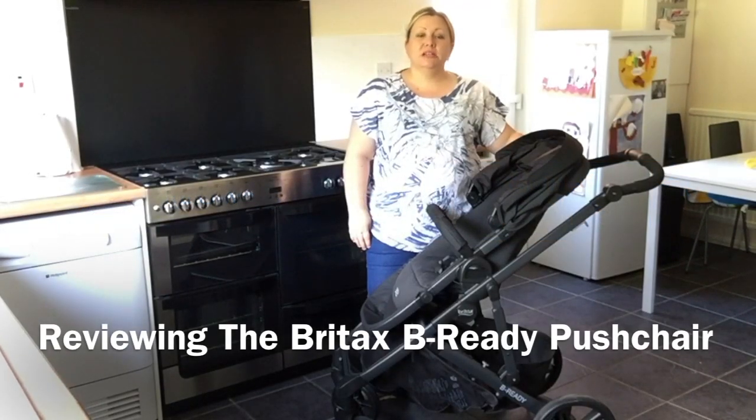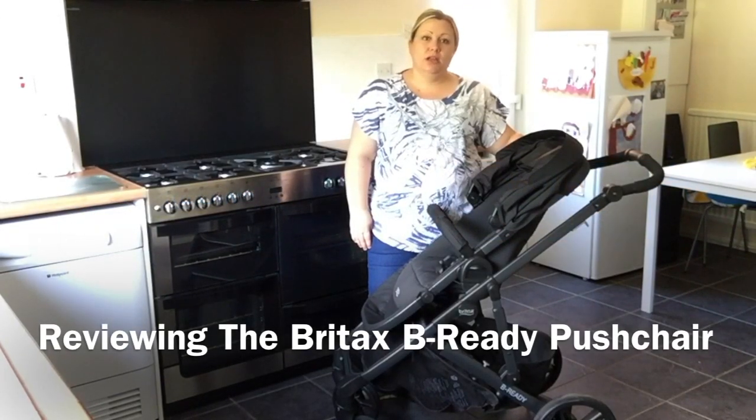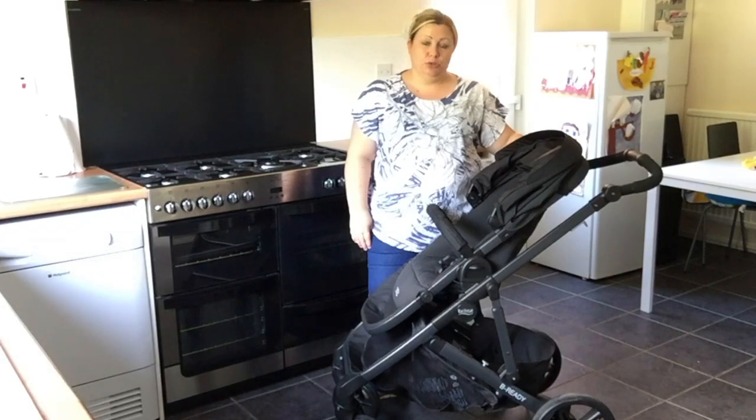Hi, I'm Jamie Oliver from the Oldwoods Med House, and today I'm going to be reviewing the Britax Be Ready pushchair.